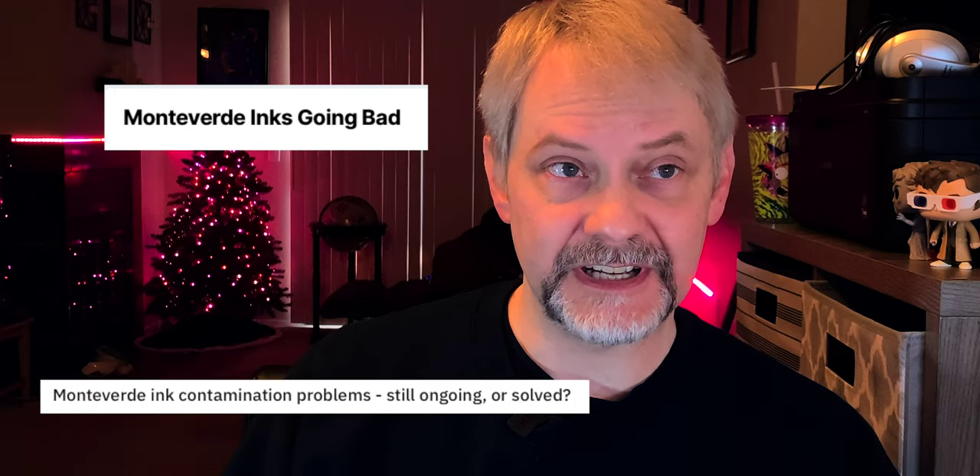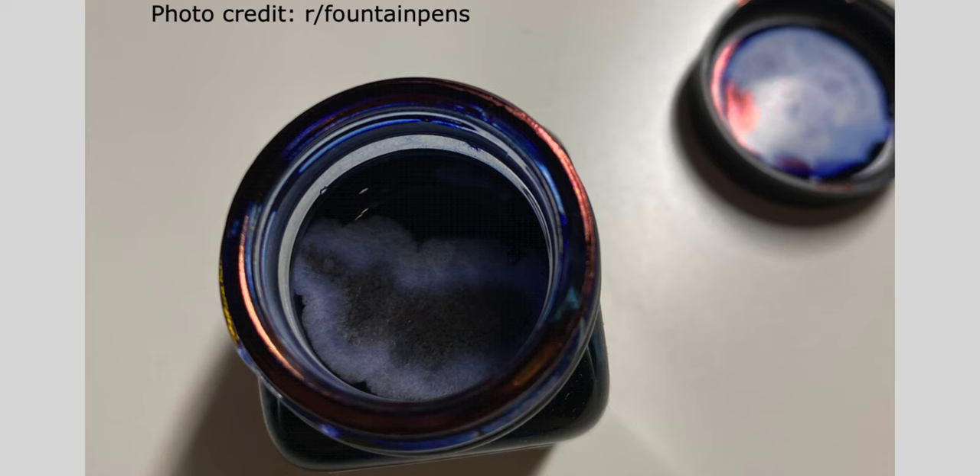I was a little afraid of the Monteverde inks because of all the stuff I've seen online with people who have found their inks to contain mold or bacteria. It smells bad, and it's just not good. And it's been going on for quite a while with Monteverde inks, a couple of years. I opened up the bottle of ink and actually took a sniff, and it didn't smell like anything. So that's good — I think I got a good batch.